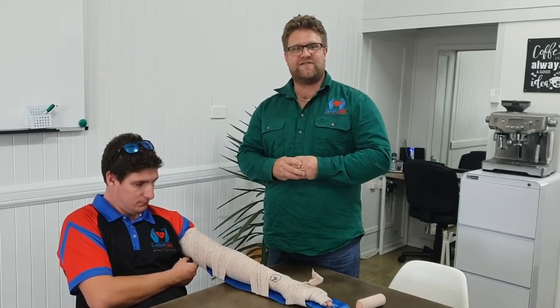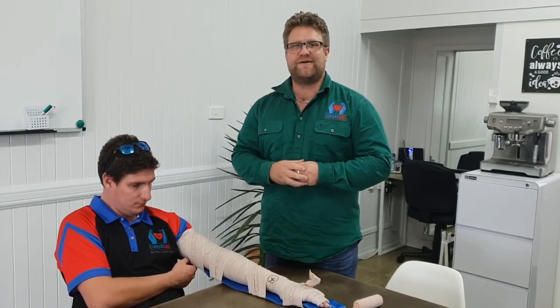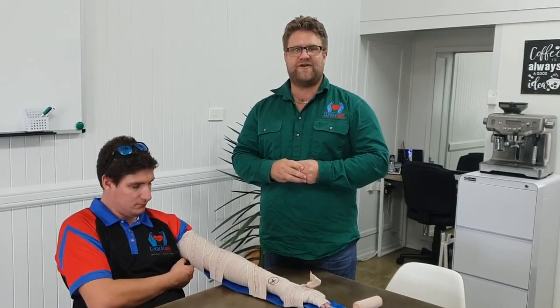If you have any more questions or want to know more, go to www.cardiacsafe.com.au